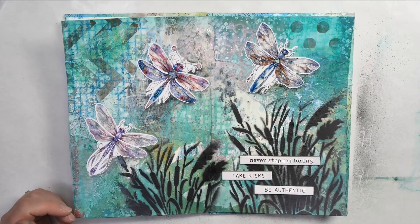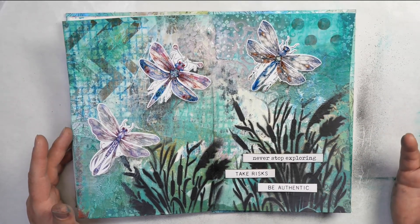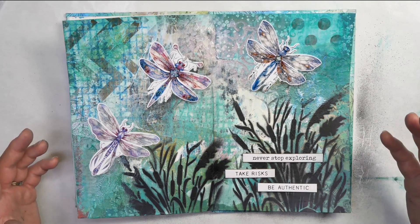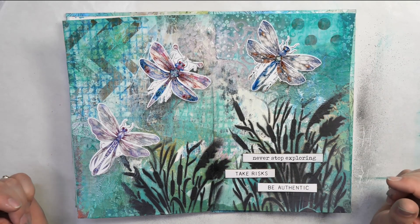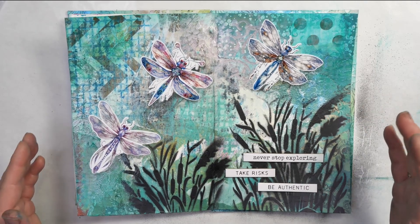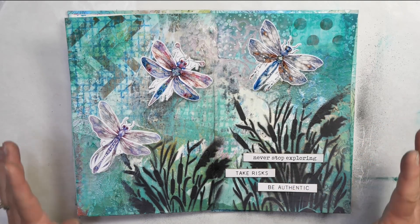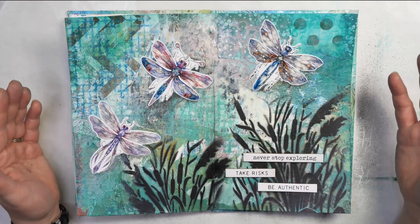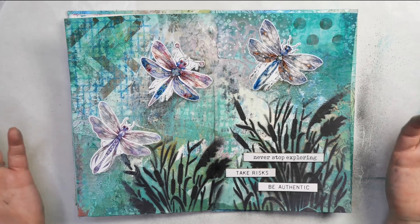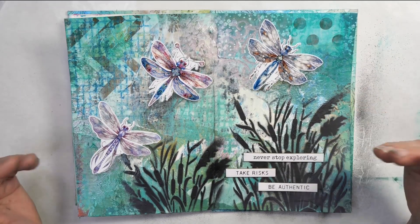Thanks so much for following along today. I really hope you've enjoyed this process and that it's given you a little bit of inspiration for where you can go with your own intuitive art process. If you've enjoyed this video, please like, subscribe, and hit that notification button so you don't miss out on any future videos. Share this with your friends if you find it inspiring. If you're interested in any of the supplies used today, look at the description below — there are affiliate links, and anytime you purchase something I get a small commission at no additional cost to you. If you'd like to see another video including spray paints or spray inks, click the link — it's one I did a few weeks ago about layering spray paints and spray inks to create beautiful art journal pages.